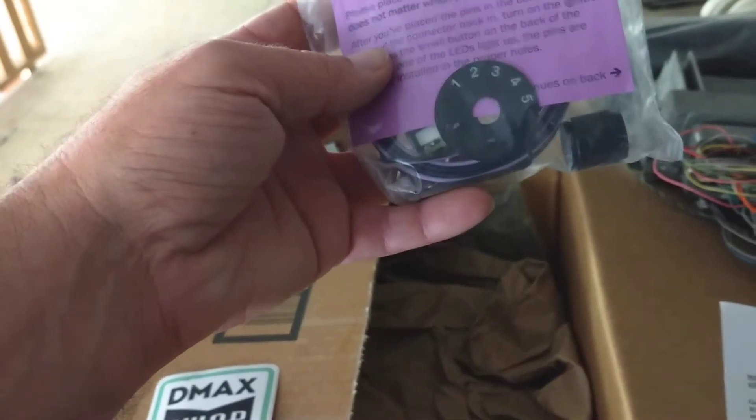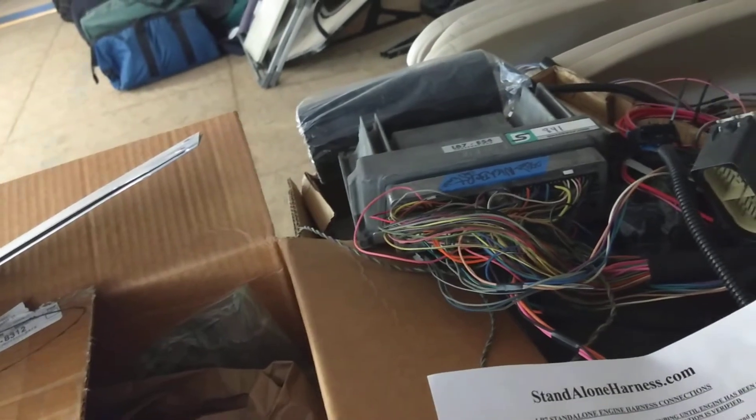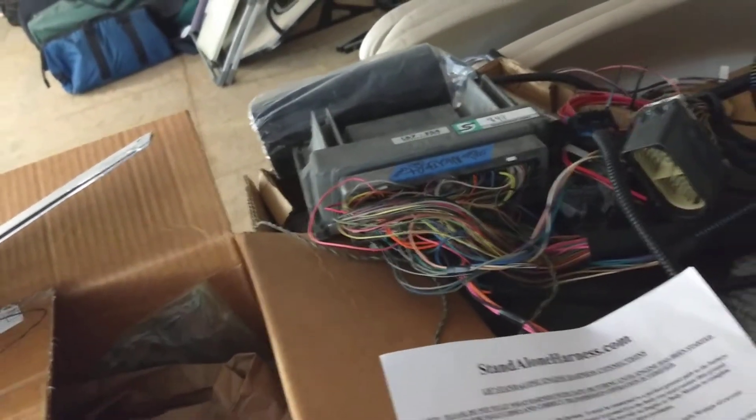I got the DSP5 switch, so there are actually five tunes in this ECM. I have a stock tune all the way to, you know, blow-up-your-transmission-and-engine tune.